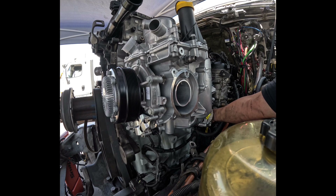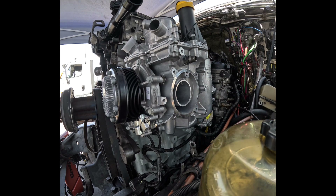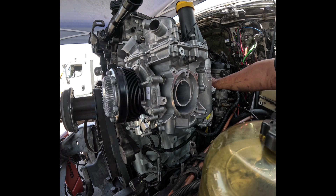I do have the original thermostat — we're going to use it since it wasn't installed that long ago. However, you do need a new seal. Do not reuse the old thermostat seal — I do not recommend it.